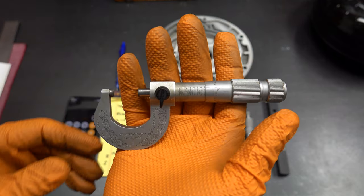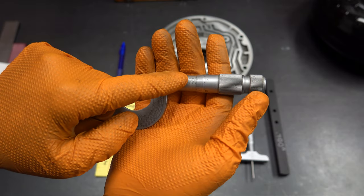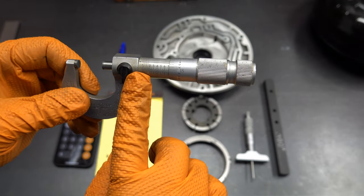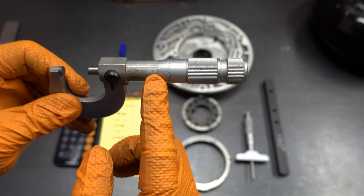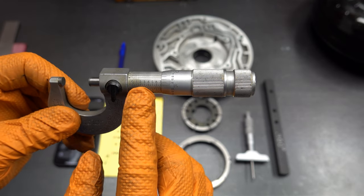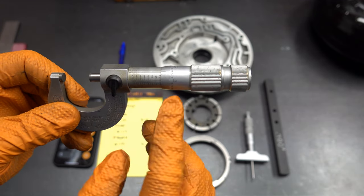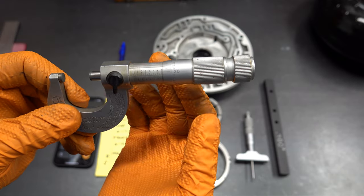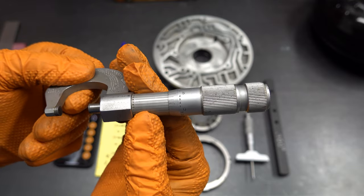A micrometer is a simple device with five main parts: the anvil, the spindle, the sleeve, the thimble, and the frame. On the sleeve there are two scales — the numbers represent ten-thousandths of an inch graduations, while the smaller hash marks represent graduations in 25 thousandths of an inch. On the thimble you have your thousandths-of-an-inch scale, and on the backside of the sleeve you have your ten-thousandths scale.